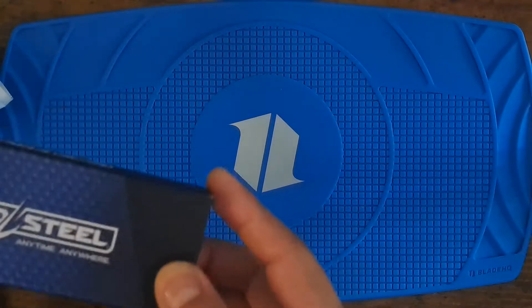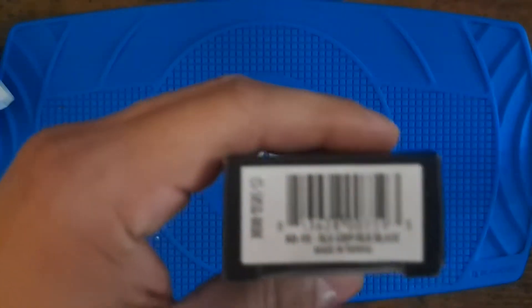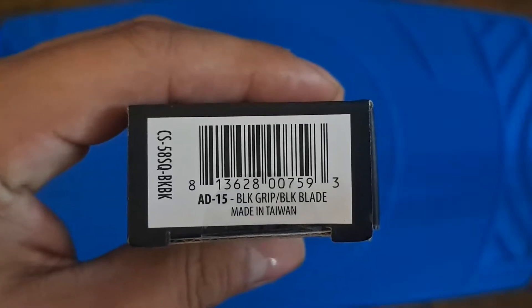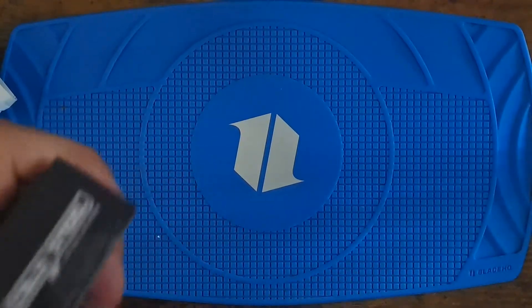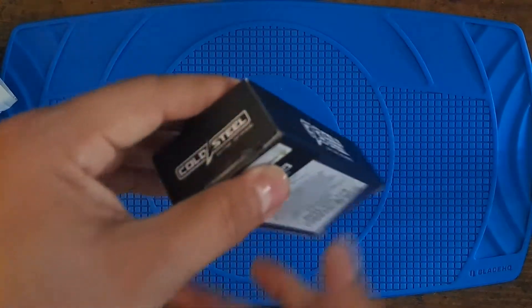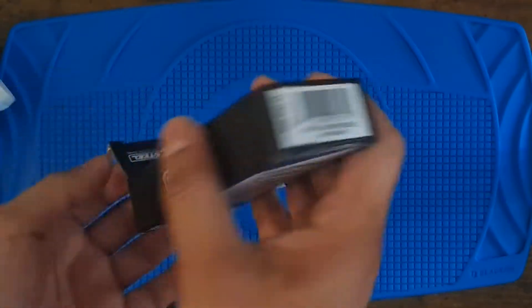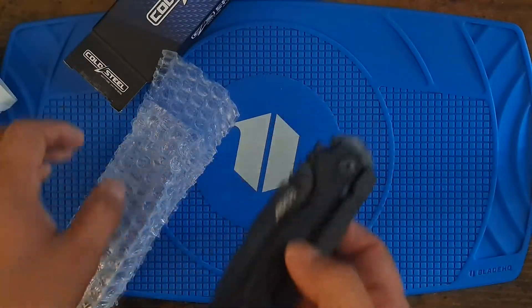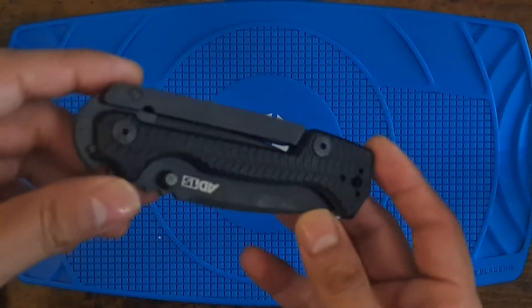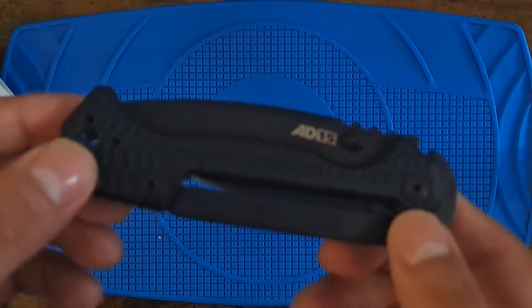Today we're gonna do a little unboxing of the 8015 Black — black grip, black blade. I saw it at Knife Center for $160, so that's a good deal. Let's see what's inside. Nice black G10.